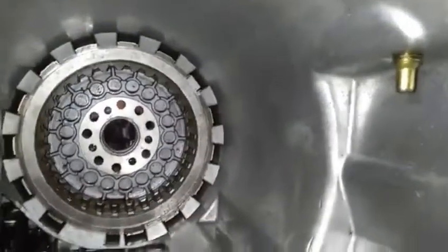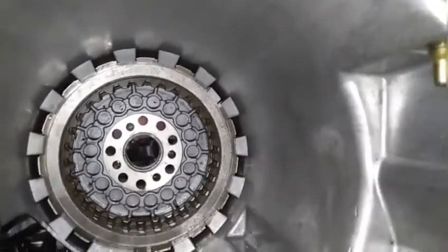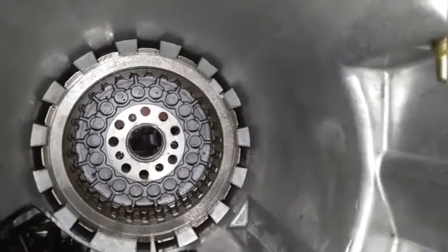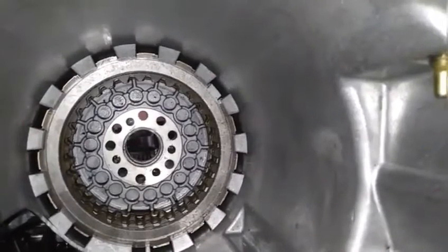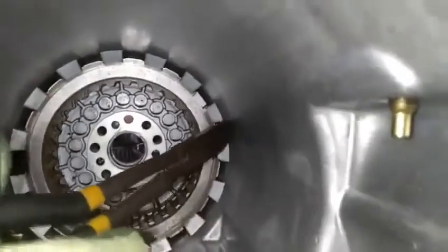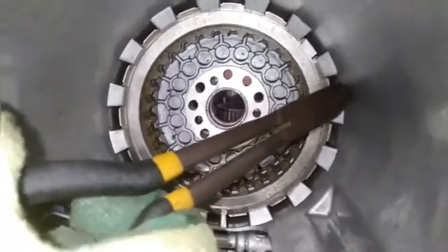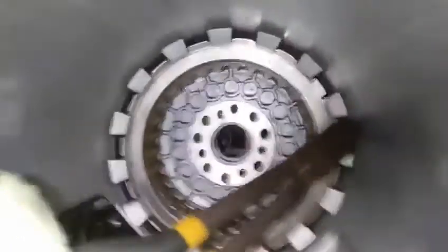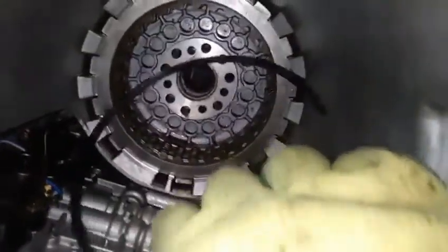Here's another difficult one — this retainer ring right here that holds the low reverse brake clutch liner assembly. Trying to go in there with a screwdriver is going to get difficult. I like to use these needle tools: just place it in there, catching the edge of the ring, and it pops right out. Hopefully you can get all these clutches out of there.